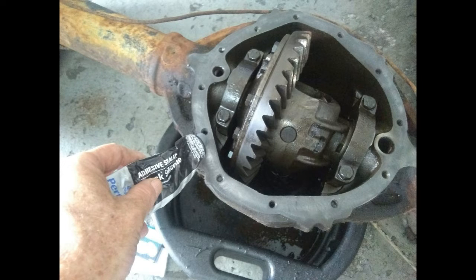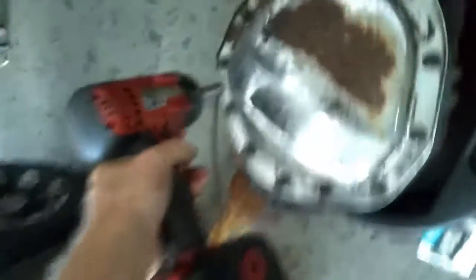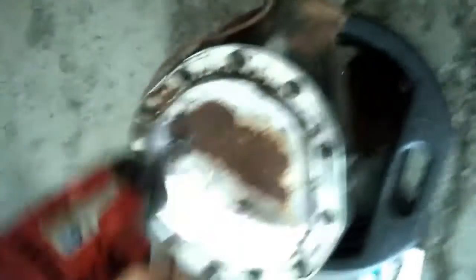I'm using an impact gun to tighten the screws down on the cover, and I do the crisscross pattern to make sure I get it on nice and even. Tighten them all down with that, then we're going to come back and tighten them up with a wrench and make sure they're all tight.